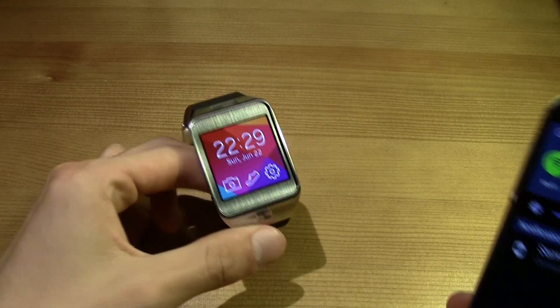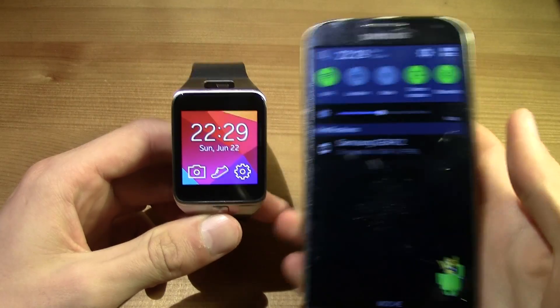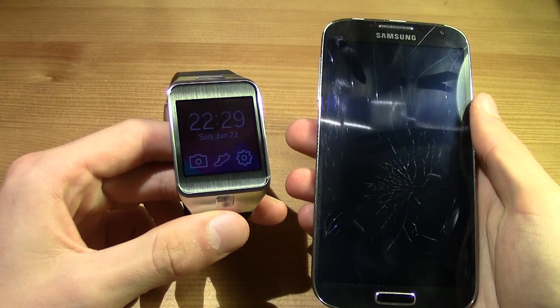Hi guys, this is TM over here and today I'm bringing you a video on how to install apps in your Galaxy Gear 2.